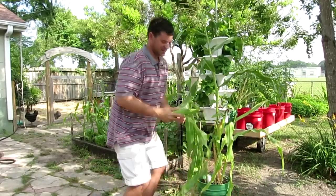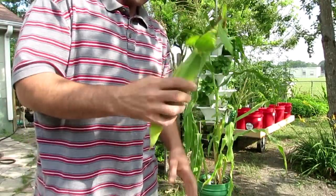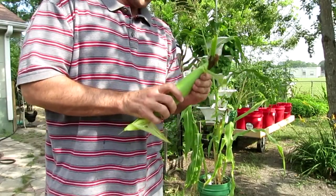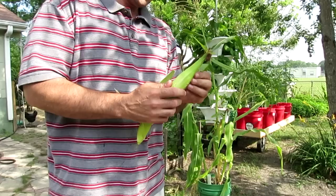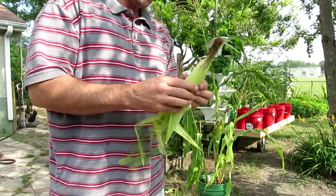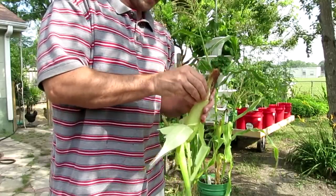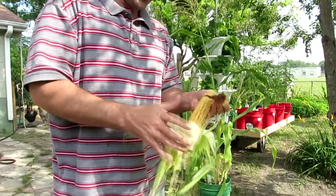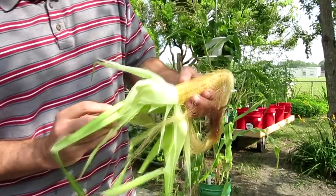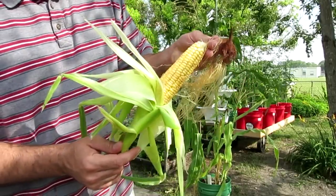I'm gonna go ahead and harvest this — this is probably the biggest ear that I got of the three. Let's see how it looks. Whoo, that's not bad looking right there, that's a pretty good looking ear of corn.